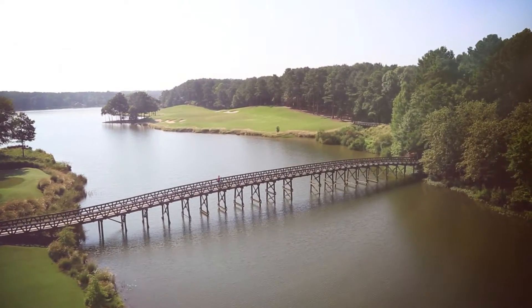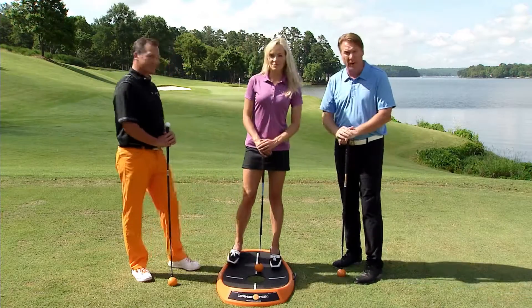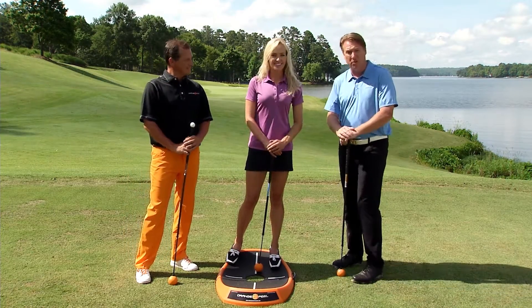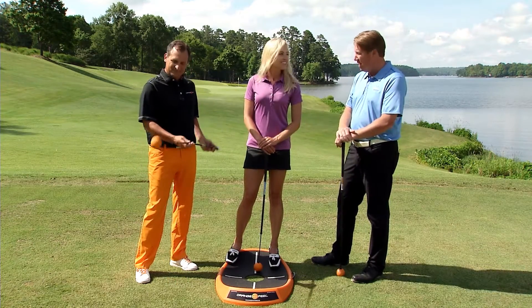Welcome back to the Swing Clinic. We are here at Reynolds Plantation at the National Golf Course, a beautiful par 3, number 4, and we have a special guest with us today — Jim Hackenberg, PGA Golf professional and inventor of the Orange Whip. He's also trying to steal my show right now.